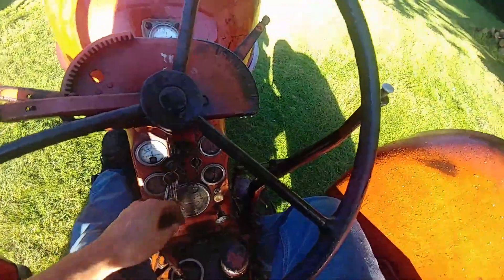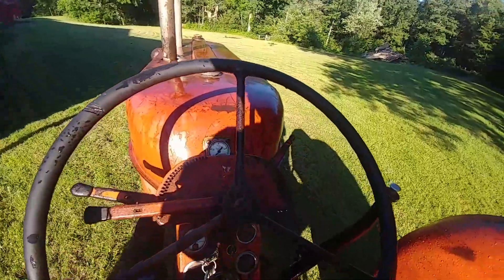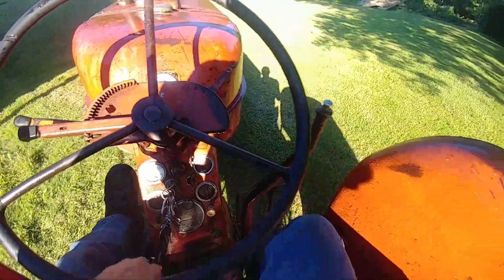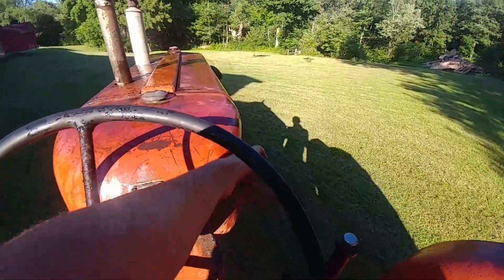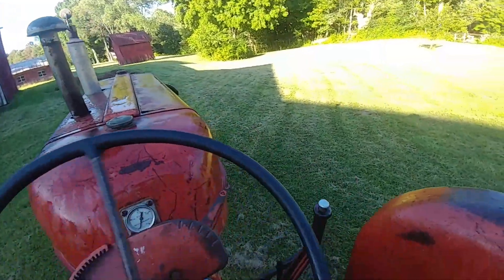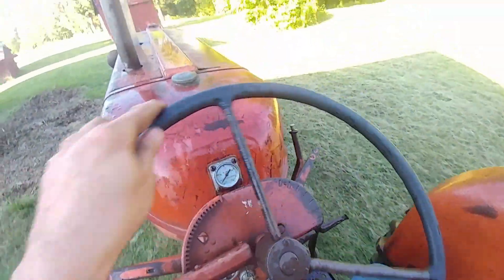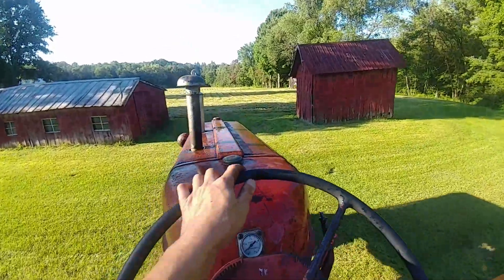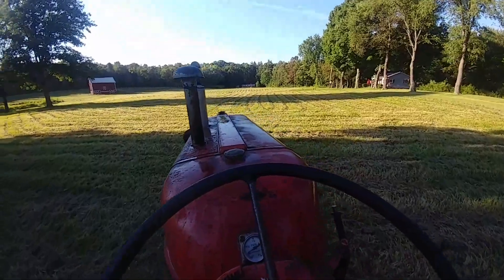That's first gear. There's second. This tractor can be a little difficult at times to get into gear, which I'm not entirely sure why. I think it's just things aren't lined up quite right in the transmission — as my brother says, the galaxies didn't align. That lever I just pushed was to go into high range. So I was in third gear, low range, and now I'm in third gear high range, which is about nine miles an hour if I remember correctly. It doesn't seem that fast.